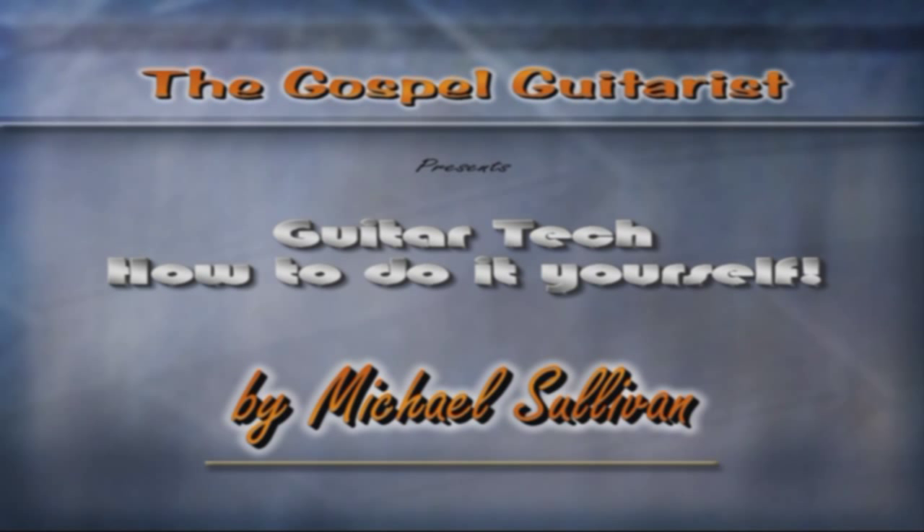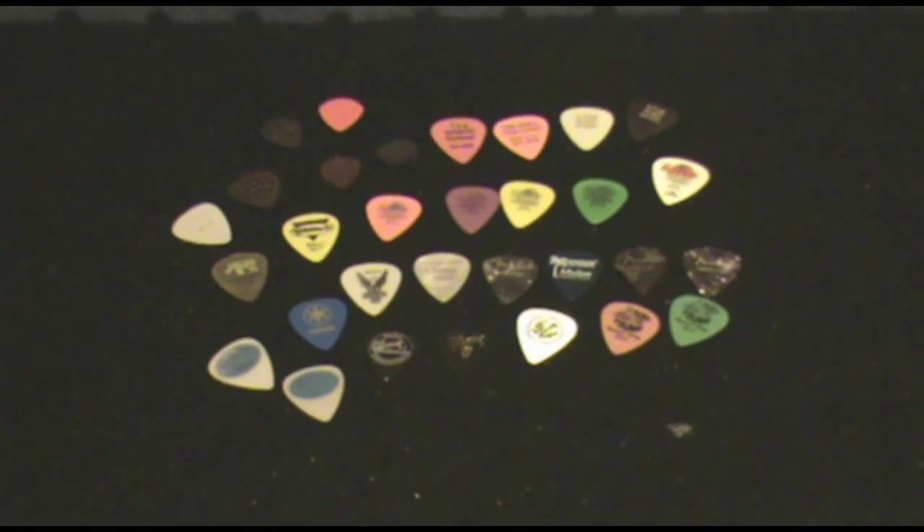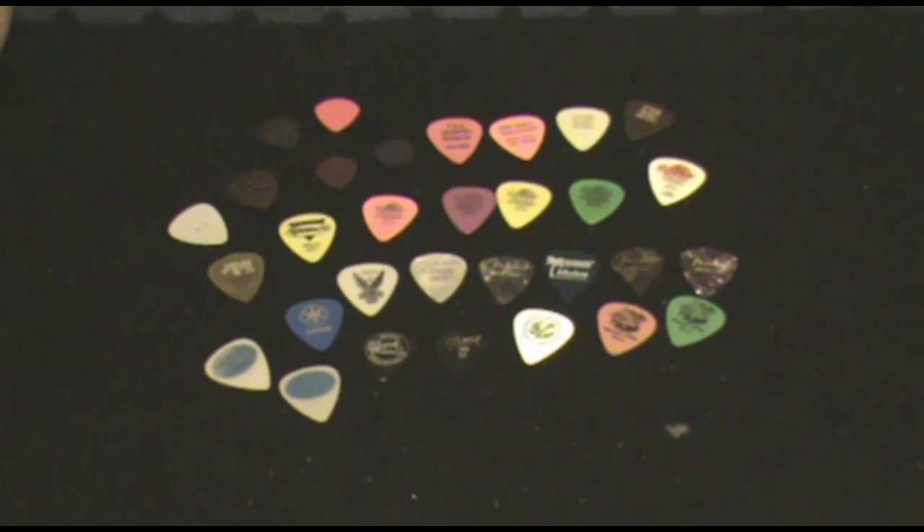Hi, I'm Mike Sullivan. Welcome to Guitar Tech, How to Do It Yourself. I'm the Gospel Guitarist, and today I have a simple tip on picks.